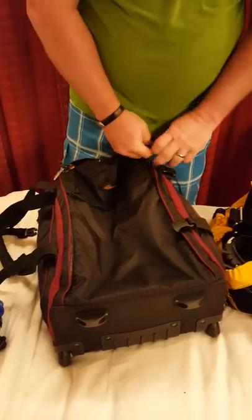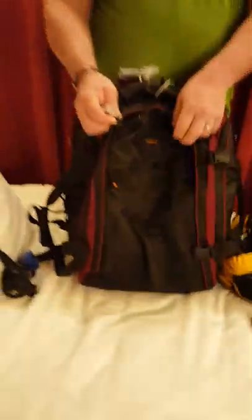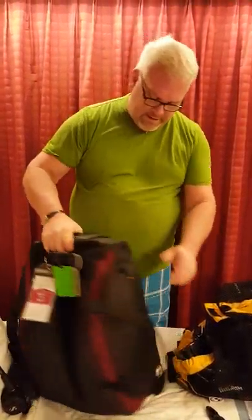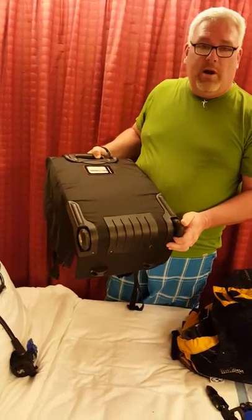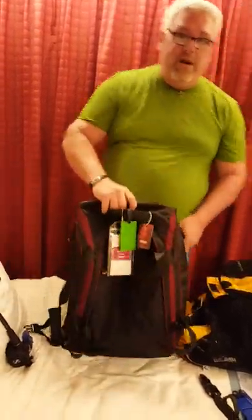This is the Akona seven-pound bag. Akona also makes a nine-pound bag that is a bit larger, but it is not TSA aircraft overhead-compartment compliant — this seven-pound bag is the compliant one. In the nine years we've had it, the wheels have been dragged everywhere around every airport and they are great wheels — very solid and durable.